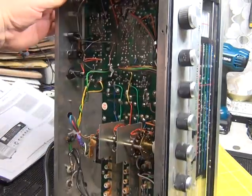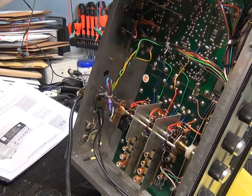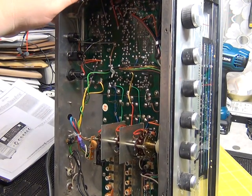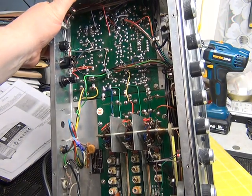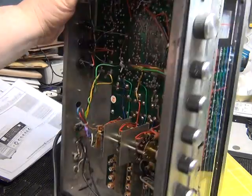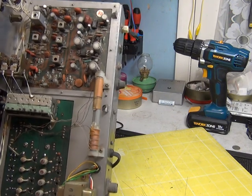The SO-239s don't look that awful but I think we'll be getting rid of those self-tappers and replacing them with nuts and bolts that actually match.